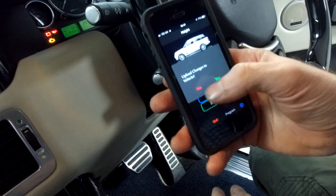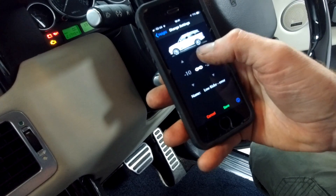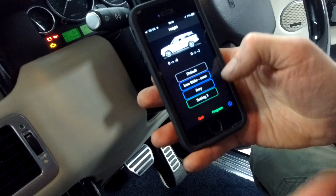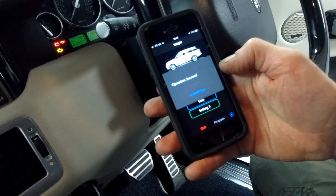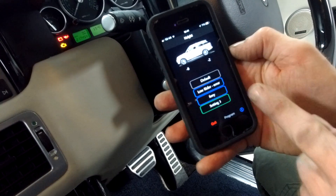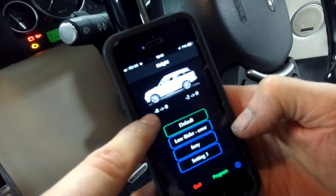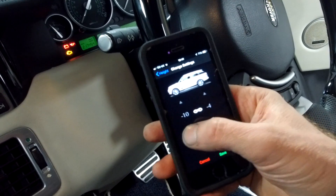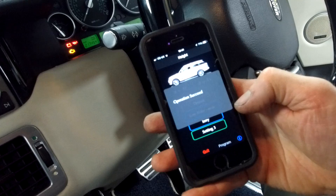Do you reckon it doesn't like it because of that error on the other profile? I don't think so because we're not trying to load that one. I wonder if it's causing issues anyway. We're on setting three — it's trying to load setting three to the car. That worked — operation succeeded! So it must have been that other profile it didn't like; it was too extreme. Let's save and program again — succeed.